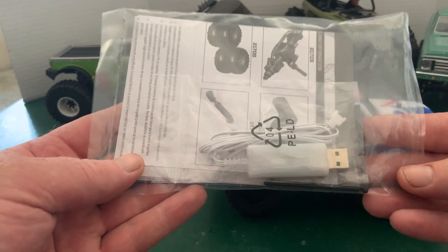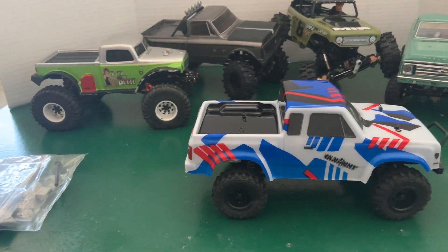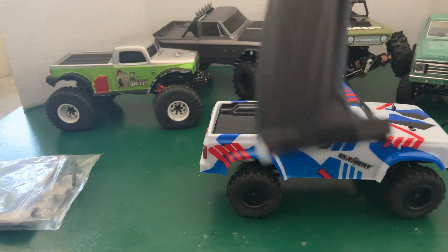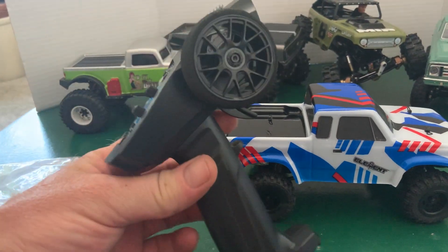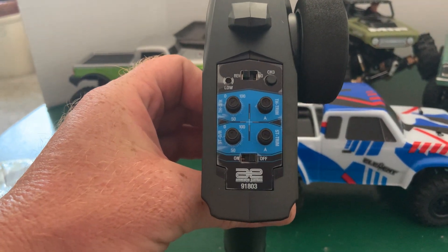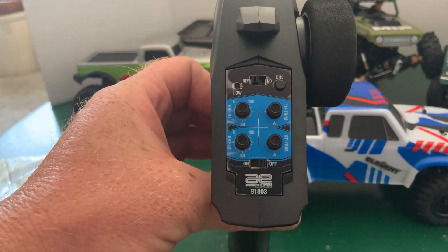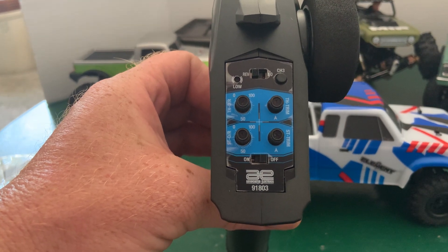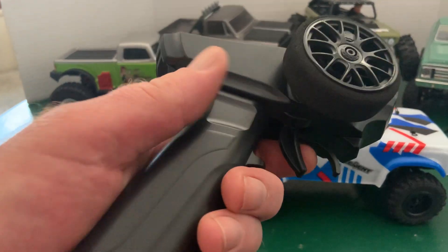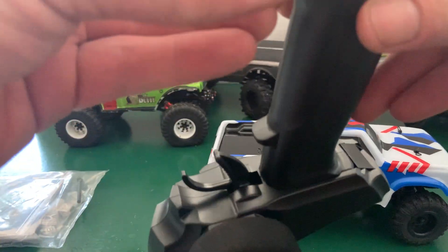It comes with a little USB charger, some extended body posts in case you want a bigger body, your instructions, and your transmitter. It looks a little toy-ish, but it really only needs to control the truck. There's all the goods: steering trim, throttle trim, throttle dual rate, steering dual rate — that's a lot of adjustability for a 1/24th scale. And a reverse/normal switch. Very cool.